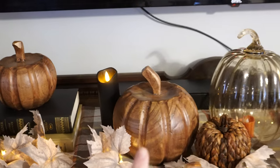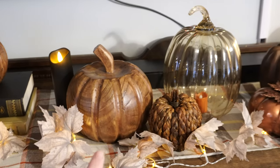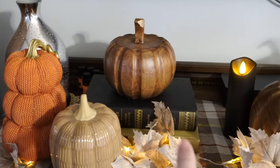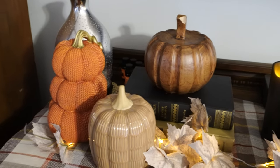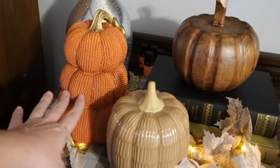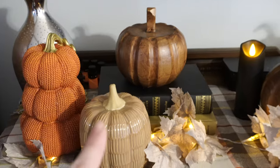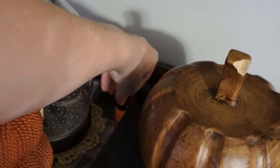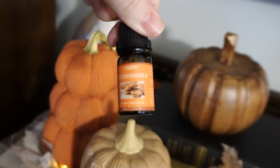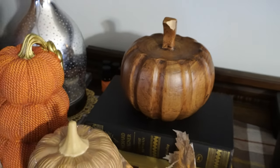We've got some wood pumpkins from Hobby Lobby, another battery-operated candle, and I think this one also came from Hobby Lobby. These antique books I got for probably fifty cents a piece — I usually get books really cheap from thrift stores and estate sales. This pumpkin stack is from Dollar General, only about five dollars. Then in here I've got essential oils you can get in a set of four on Amazon, all fall scented. I'll link everything I can in the description box.